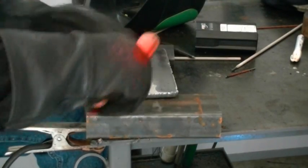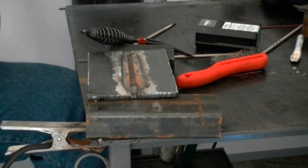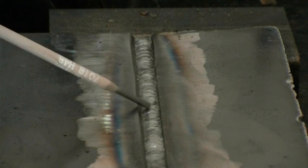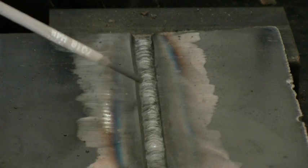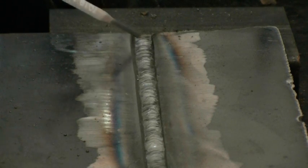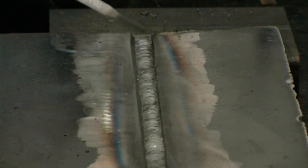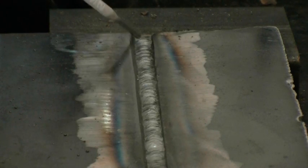We've got a little bit left here to weld, but we're going to restart it. As you can see, we've got a nice smooth pass here with the 7018. You're going to find a couple of inconsistencies here and there, but overall it's a pretty good pass. I'm going to make one more pass and do the cap pass on this pass. It probably could take two more passes, but I'm going to fill it in one. This is just for demonstration — not for test — just to show you the ability and capability of this machine.